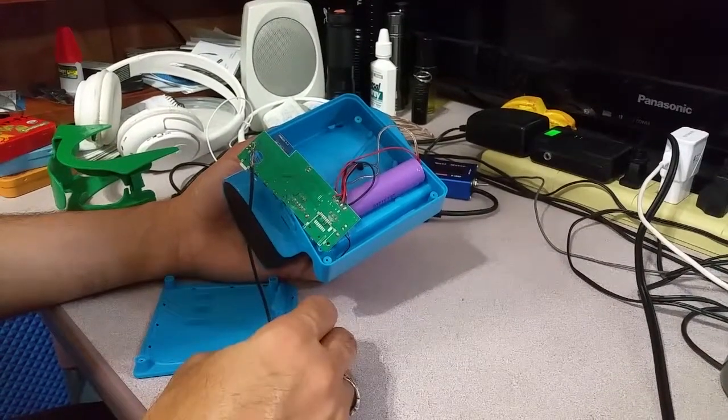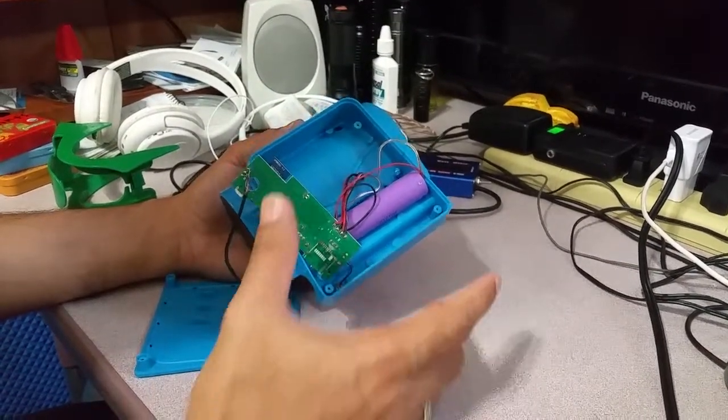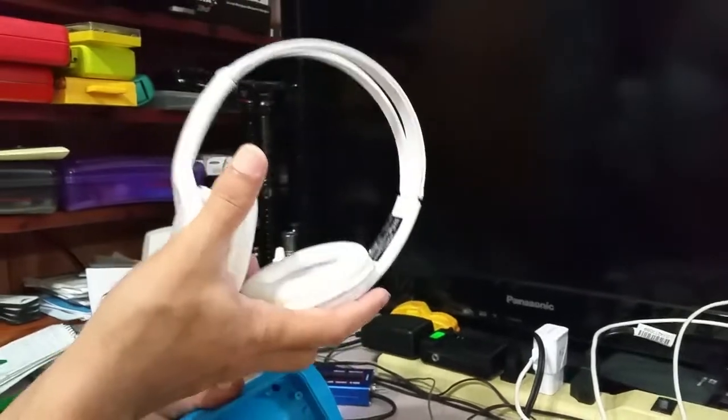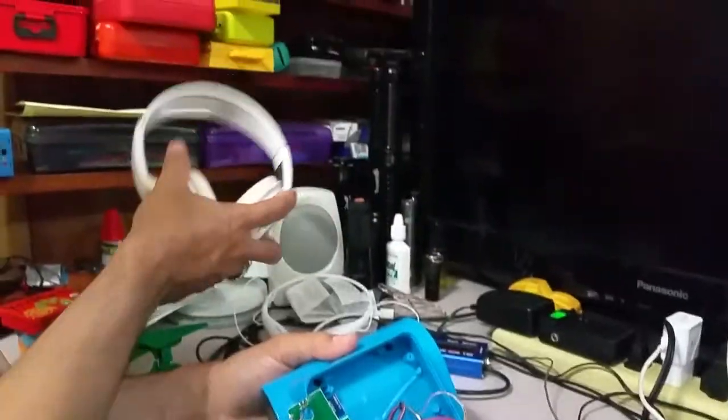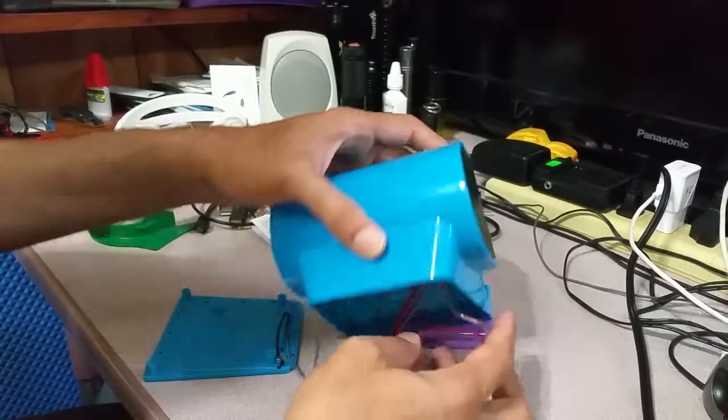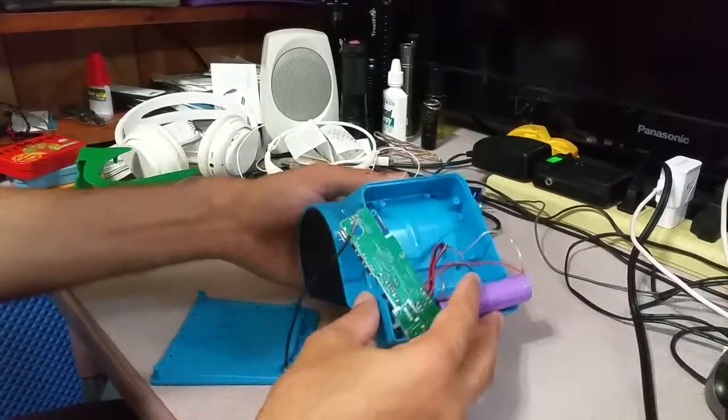I believe this can now last for a day — we can listen to music all day. This was the only downside: Craig Electronics always puts in good, nice, big speakers, but they didn't provide enough battery. With this modification I now have a much longer-lasting battery.